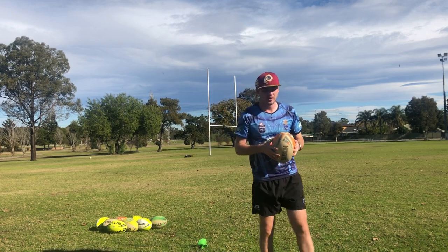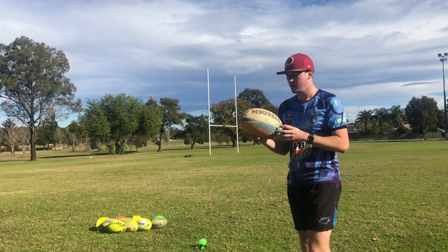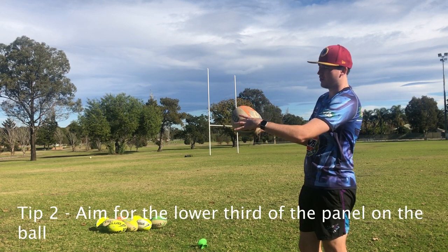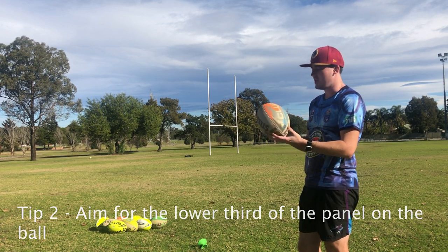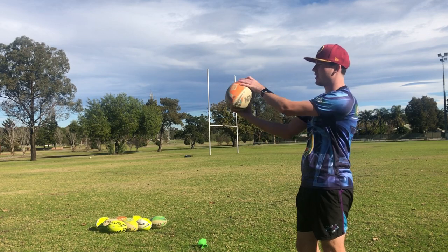The second thing, and the most important part, is where you hit the ball. For me personally, if the ball's sitting down this way, I try to aim for about the lower third on this side. I put the valve of the ball on the tee so the ball sits like this, and then that bottom third of the ball right here is where I try to connect to get the ball to swing back in that way.